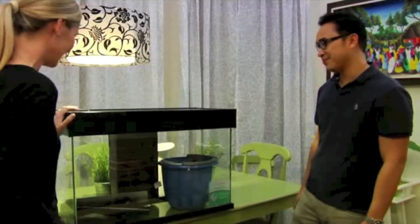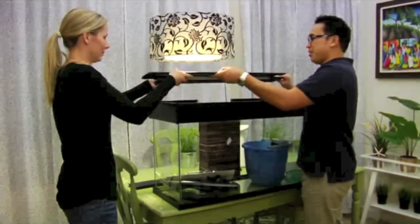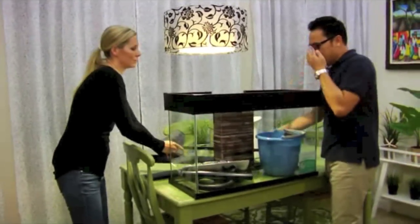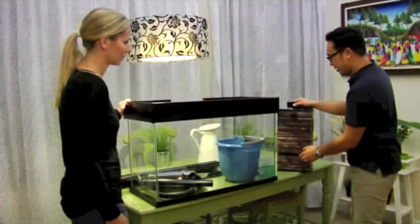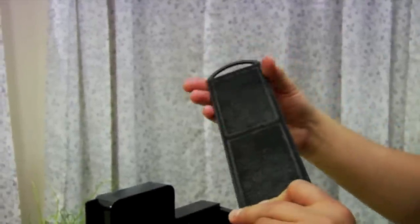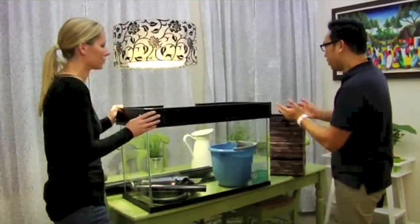So we're going to set up the filter now. Taking off the canopy here — this is the entire filter unit, everything is self-contained in here. This is the filter cartridge; it has a fine mechanical filter to remove particulates and it has carbon to remove toxins. How often do I need to change the cartridge? You're going to change the cartridge once a month.